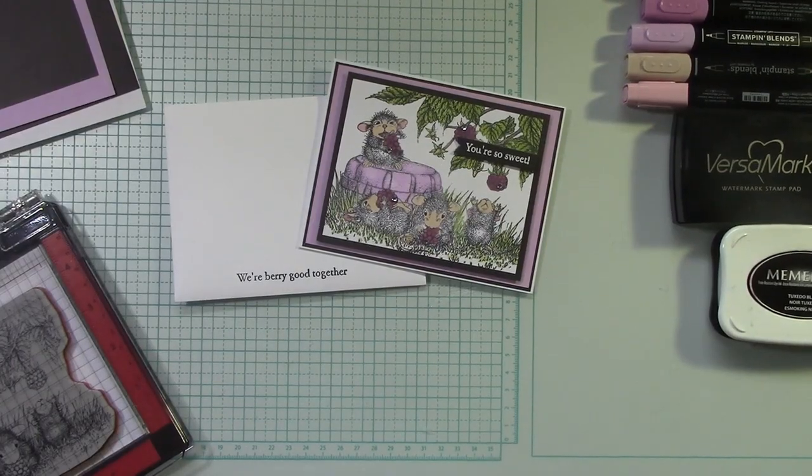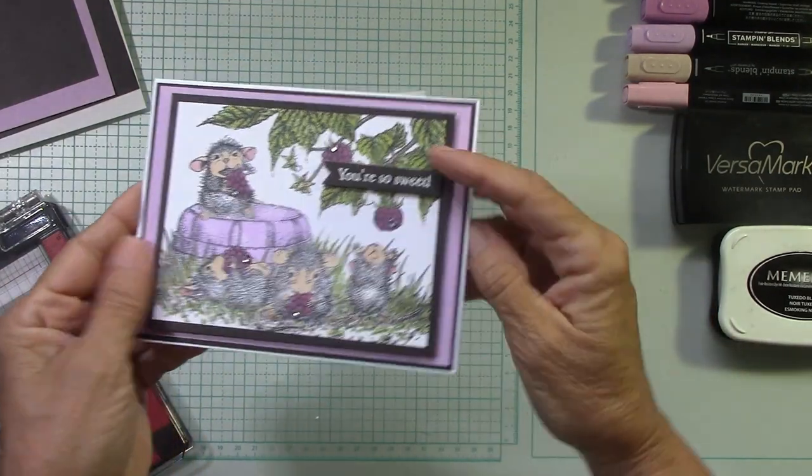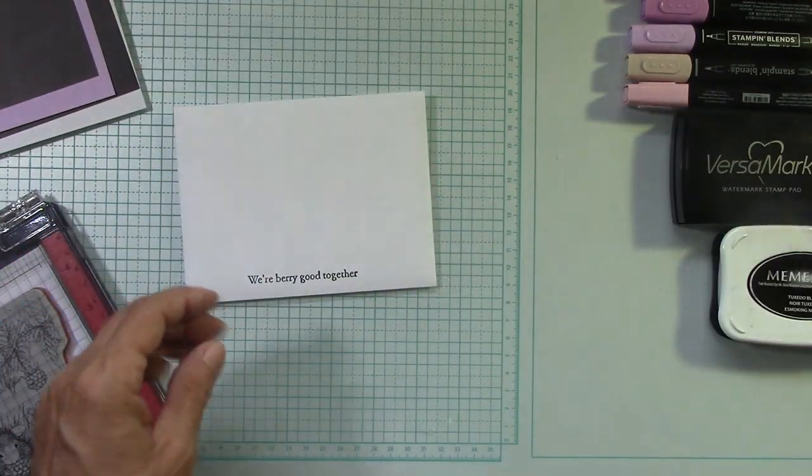Okay, I hope you enjoy making this little card with me — it came out so cute. Look how sweet that is, and 'You're So Sweet' — that's what I did on the inside. I'm going to show you how to do that.